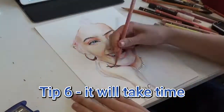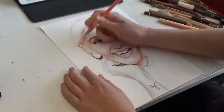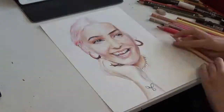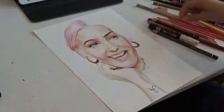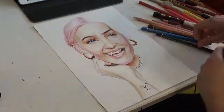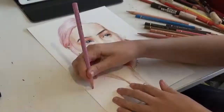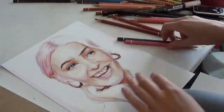Tip 6 sort of ties in with the last tip: don't rush your drawing. You will need to spend hours on the drawing to make it look realistic, especially with coloured pencils. I mean, this drawing — I spent a total of 6.5 hours on it. And you can't really expect a masterpiece from only 30 minutes of drawing. But art should be fun, and I definitely did have fun making this drawing.